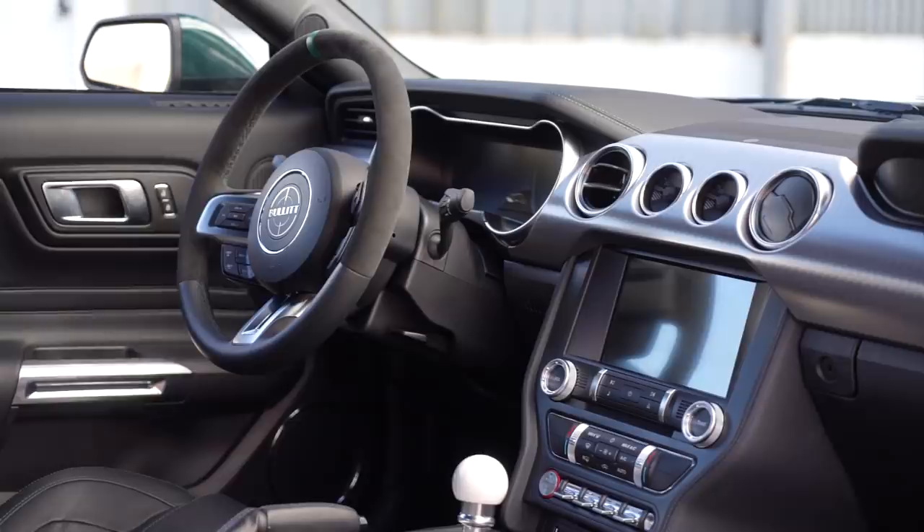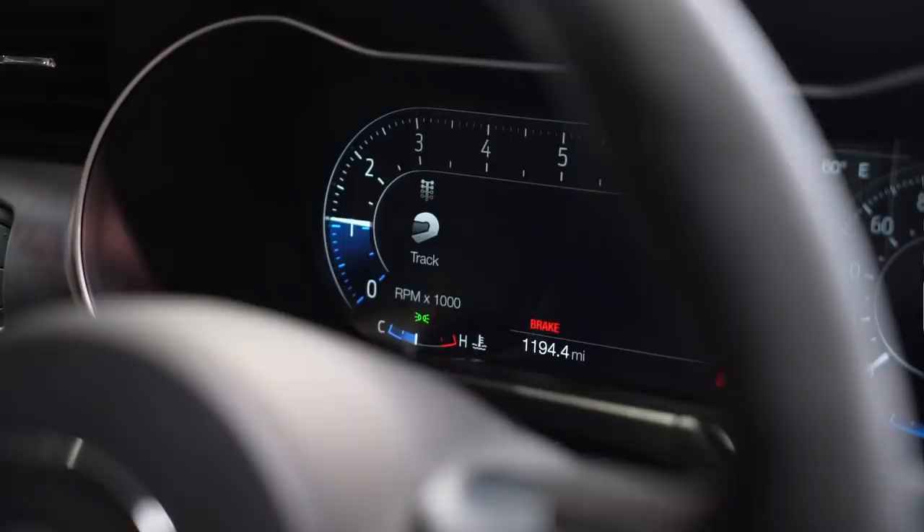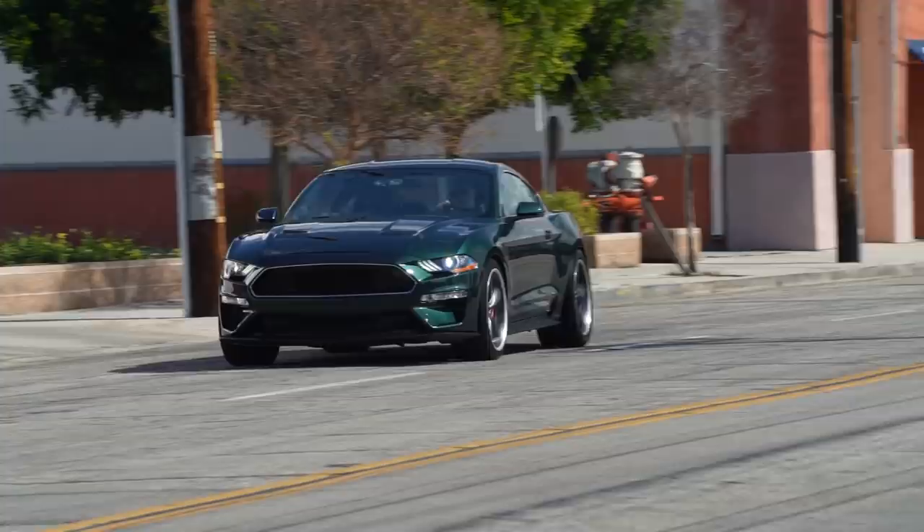Wow, okay — it definitely feels like a 700-plus horsepower car. The layout of the interior is really nice and I absolutely love the tach. Is this thing auto-rev matching? I think it is — I don't have to heel-toe it. I love how the tach goes halfway around and then straight across; that's a really cool design. I'm going to downshift and see — sure does auto-rev match. I'm going to be a little lazy and let it do that for me.